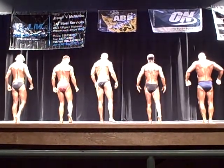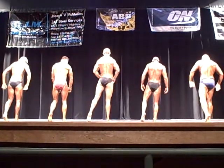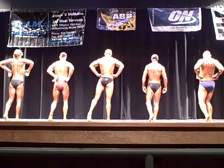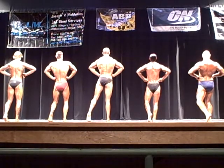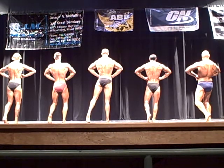Put your left calf behind you. Rear lat spread. Keep that hand tight. Good leg, dad. Yeah, good job, dad. Spread it out. Good, relax.